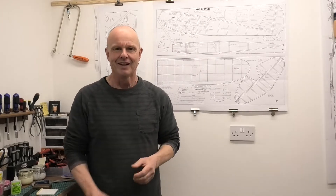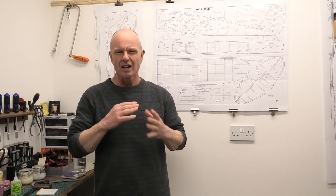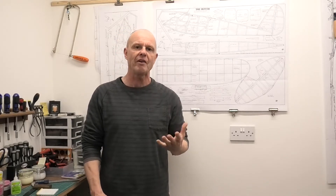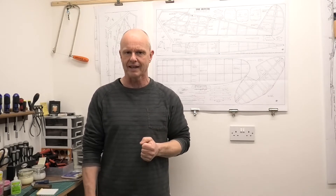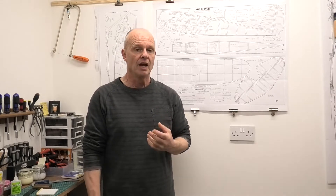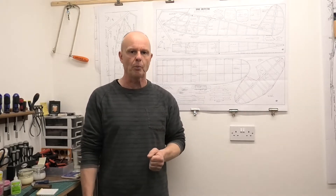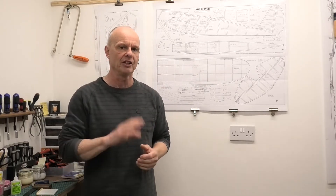If you haven't heard of the Quiver, essentially it's a kind of roundabout half scale of the very popular vintage model, the Quaker or the Flying Quaker. The Flying Quaker came out in 1936, essentially a free flight model, and it's a very popular model. This is a simple scaled down version of that.